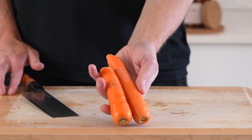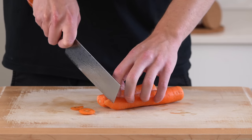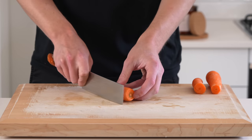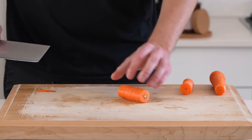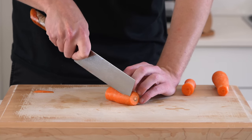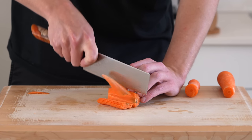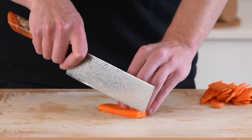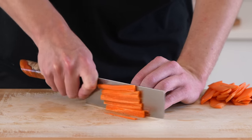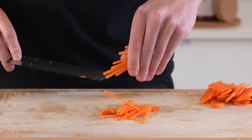Next we're going to need 2 small carrots — large is fine too, no one's here to judge. Top and tail these and save the scraps for stock or compost. Slice them in half to make them easier to work with, then take a strip off the side so the carrot sits flat without wobbling, and slice into thin even strips. Stack the strips up in twos or threes and slice into thin matchstick cuts — this is also known as julienne.